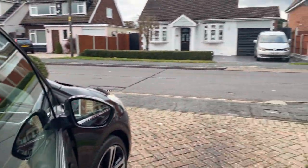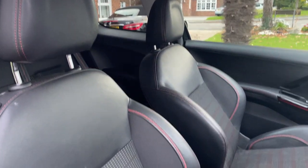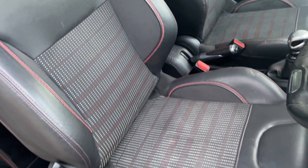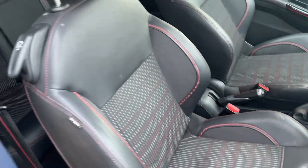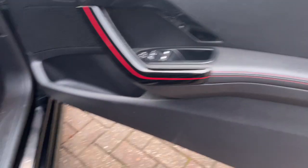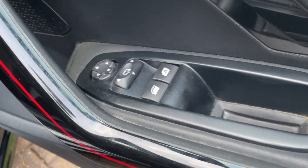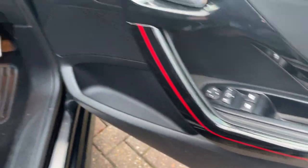Inside we've got these lovely black half leather, half cloth seats with red stitching and trim. Over here we've got the electric mirrors and windows.